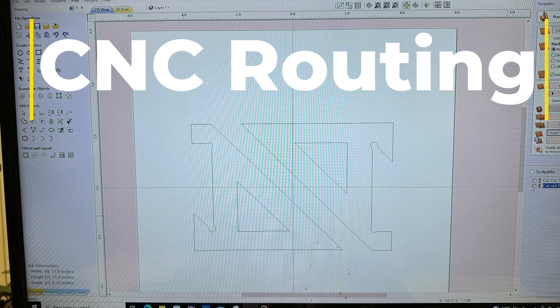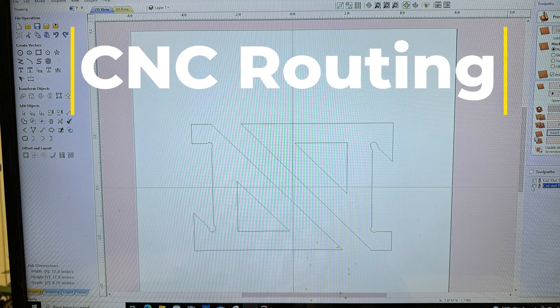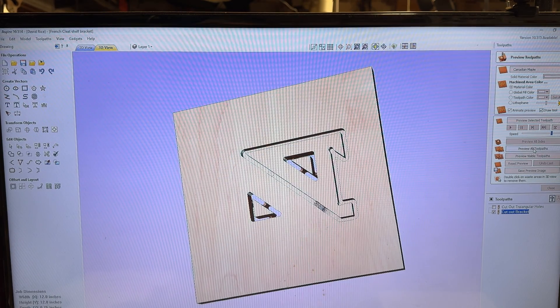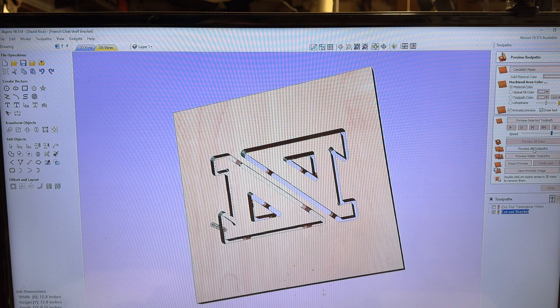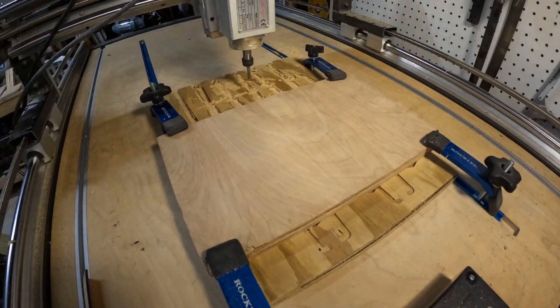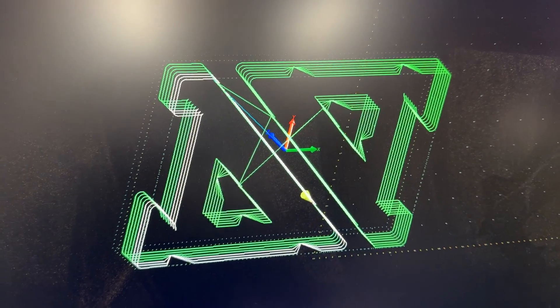The first alternative method is to make these brackets with the CNC machine. I've drawn this up in my CAD software and set up the tool path for my CNC machine. Here's the preview of what that cut will look like. I'm using three-quarter inch plywood and cutting two brackets at a time.